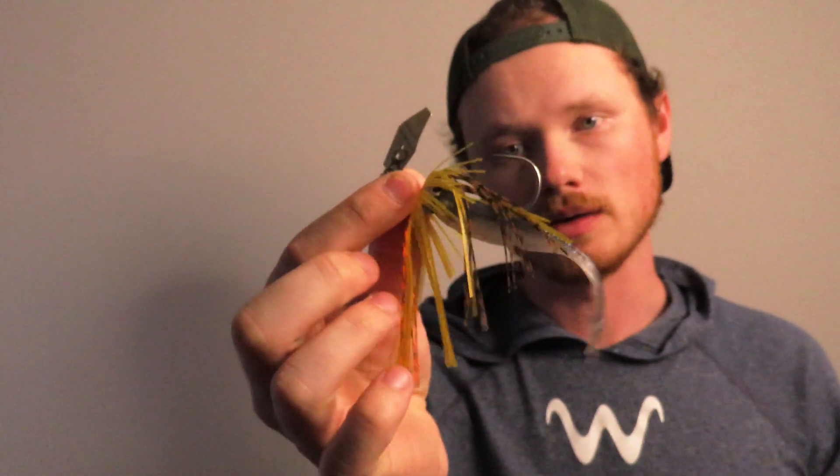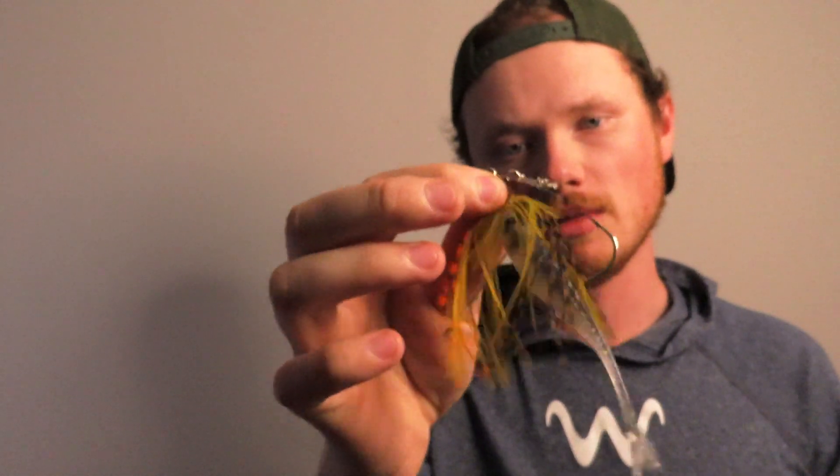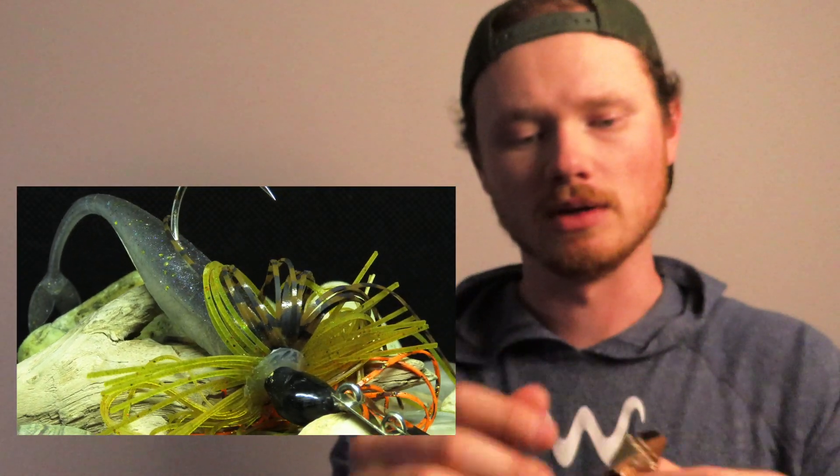I'm a complete egghead and totally forgot to put the microphone on the camera, but oh well, we're here. So we've got here a standard Z-Man chatterbait — I think this is like a quarter ounce. It doesn't say anywhere what it weighs, but this is what we were using in that video.